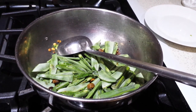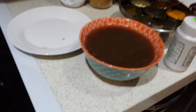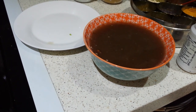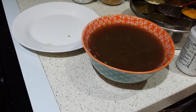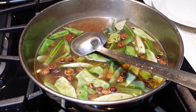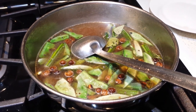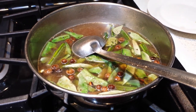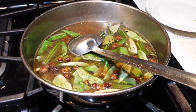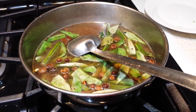I soaked about one small lemon-sized tamarind in hot water and taken the pulp, which I'm adding to the vegetables. I'm also adding one and a half teaspoons of salt, one teaspoon of sambar powder, and half a teaspoon of turmeric powder, and I'll let it boil till it becomes thick.